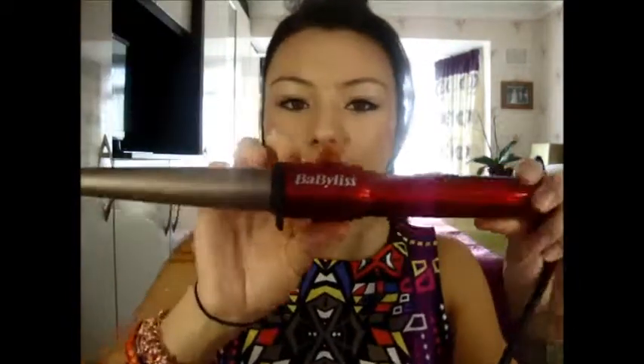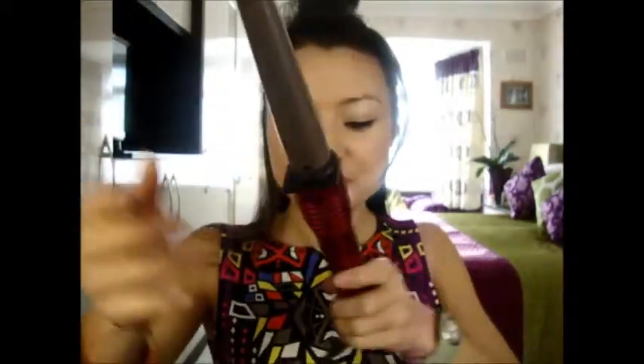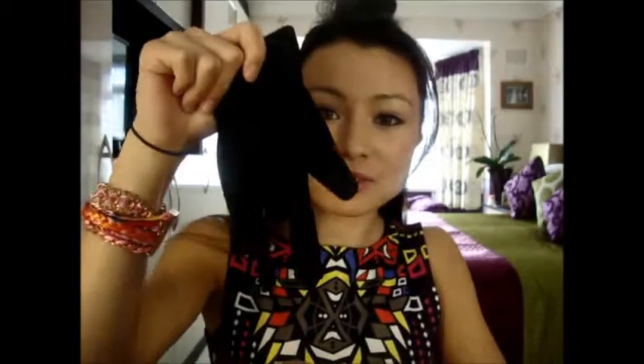And then to curl my hair I'm going to be using this Babyliss curling wand. When you get this curling wand it comes with heat-proof gloves so we don't burn our fingers.